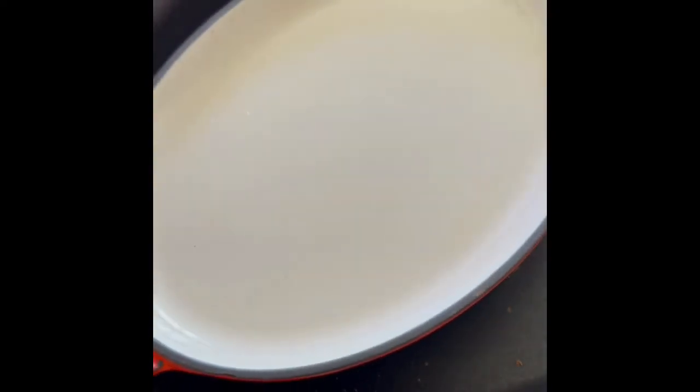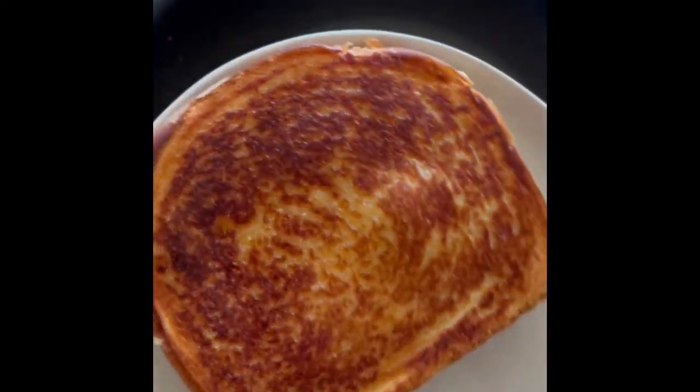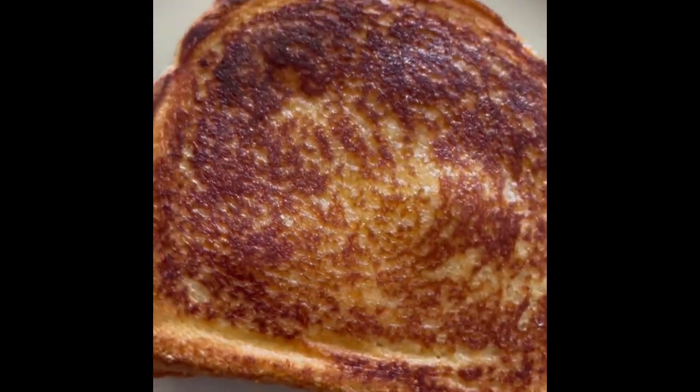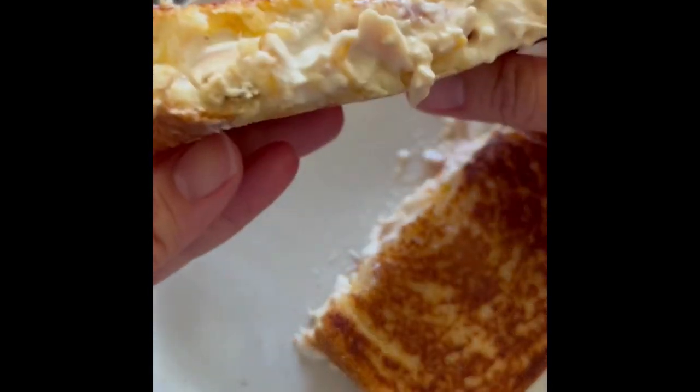Flip the sandwich, add the heavy pan back on top. And here you are — so good. I call it a toasted tuna and cheese, but you can call it a tuna melt as well. Perfect for lunch.